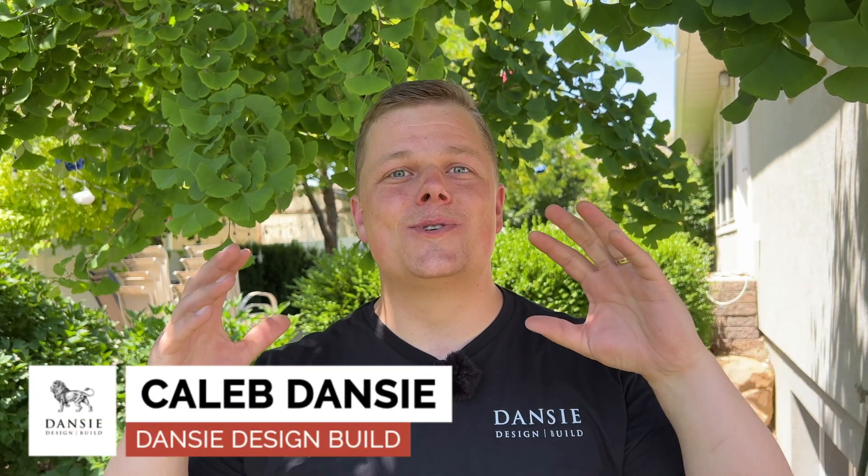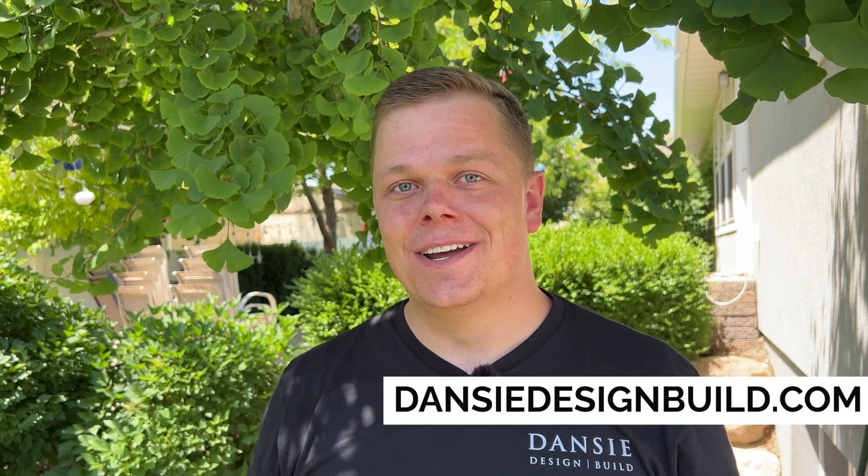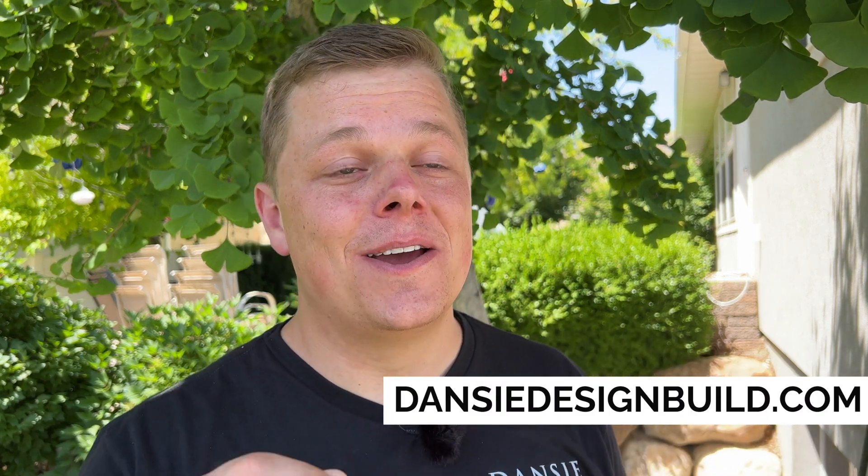Hello everyone, I'm Caleb with Danzy Design Builds. Super excited to be here with you doing this video today, testing a basement walkout drain. We've got a lot of comments from our YouTube viewers wondering if we should upsize our drain sizes and make them more robust and bulletproof. We already think our drains are very bulletproof, and today we're going to show you the math and the nerdy details behind how we've designed our drains and why they work for our area in the desert in Utah. So let's just jump right in.